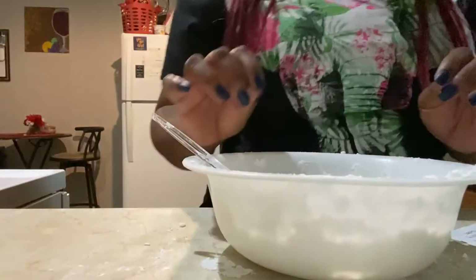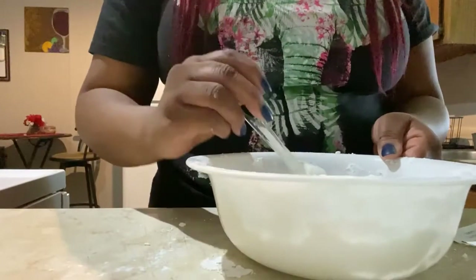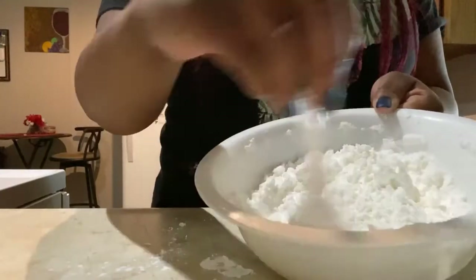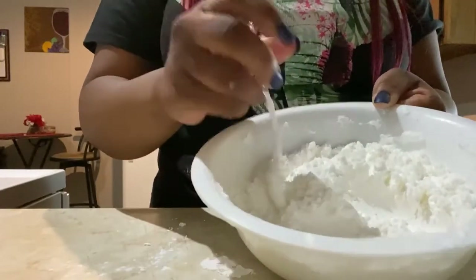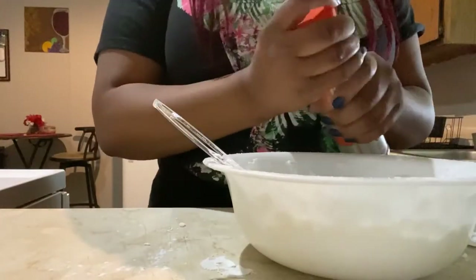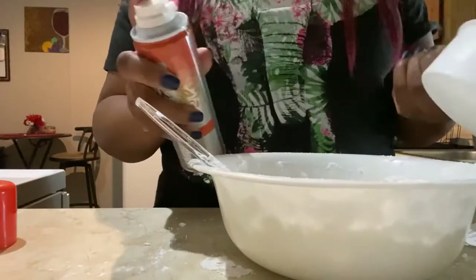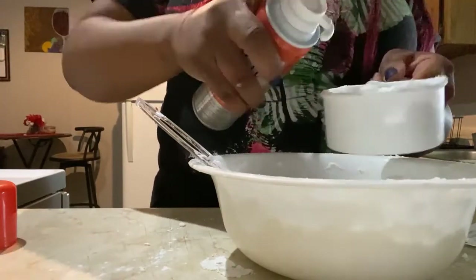If you've been stirring your snow and it seems like you don't have enough shaving cream — it kind of just looks like it's still a bunch of cornstarch — that is okay, that's how mine turned out. All we need to do is add a little bit more shaving cream, a little at a time. Your overall goal is for all of this to form into one big ball; once it forms that big ball, that's how we know we've mixed everything correctly. I'm going to fill the measuring cup maybe halfway and add about half a cup.